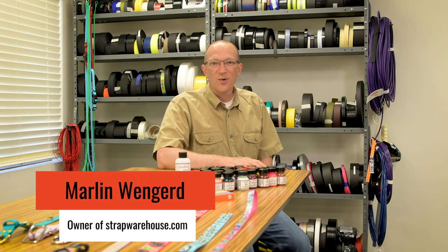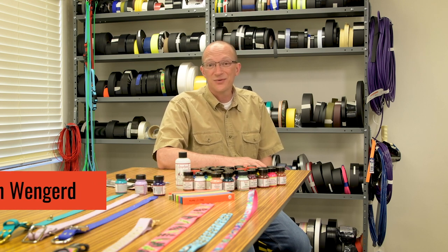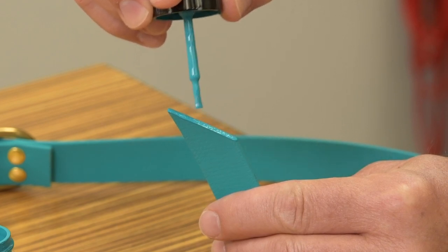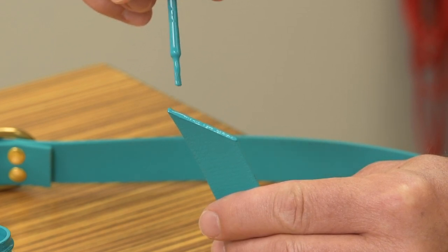Hi, I'm Marlon with The Strap Warehouse. Are you looking for a colorful way to finish the ends of your biothane? While it isn't necessary to finish the ends, some people prefer it for a better appearance.